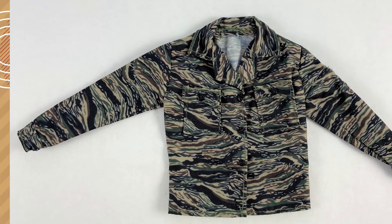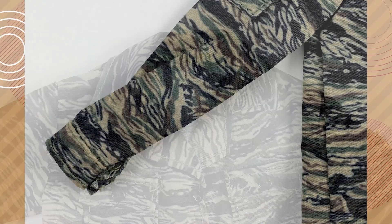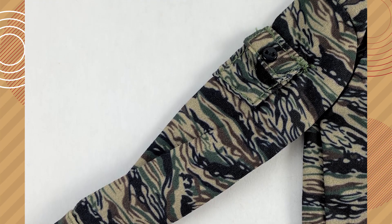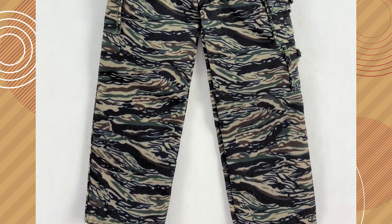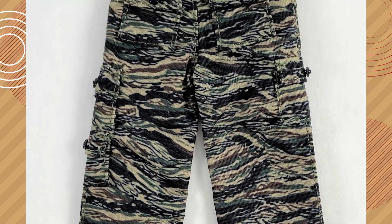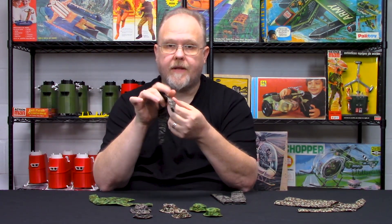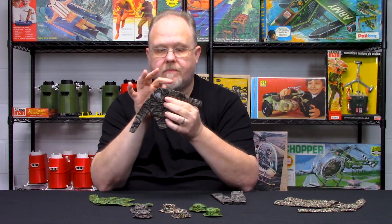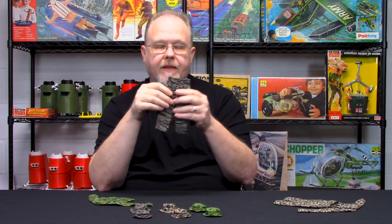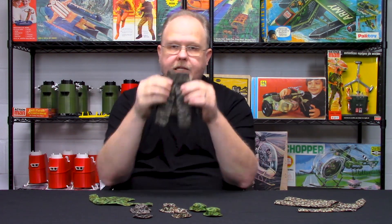Tiger stripe was more conducive to the climate and foliage in that area — duck hunter worked well, but tiger stripe worked even better. We took the same pattern of the shirt and pants but did it in tiger stripe. One thing you'll notice if you study the special forces is they tweaked it a bit — they added what are called cigarette pockets, one on the arm and one on the leg. They weren't really cigarette pockets; they were intended as first aid pouch pockets. If you were shot in the leg or had an upper chest or arm wound, medics could find the pouch there. We call this the cigarette pouch version, with the pocket on the shoulder and on the pants as well.